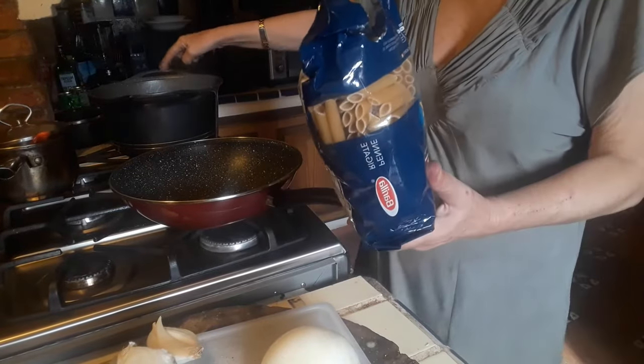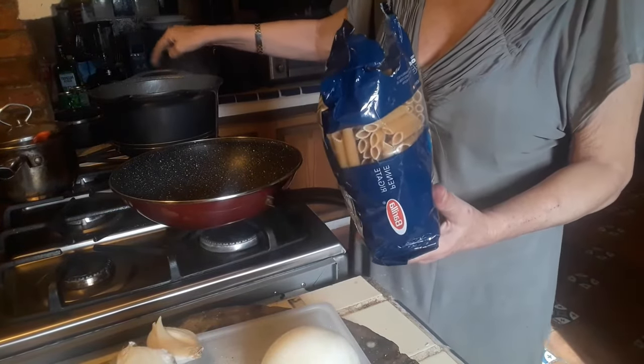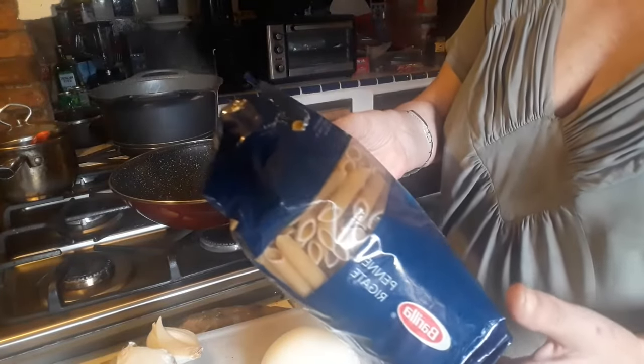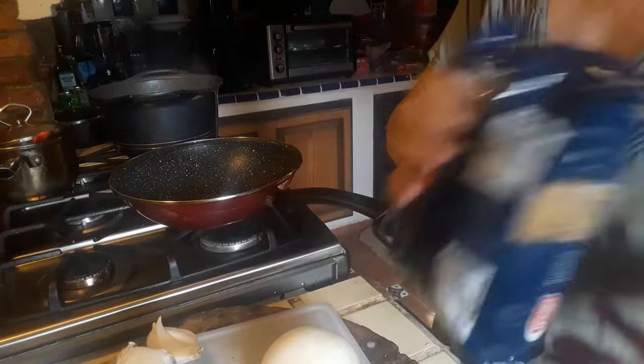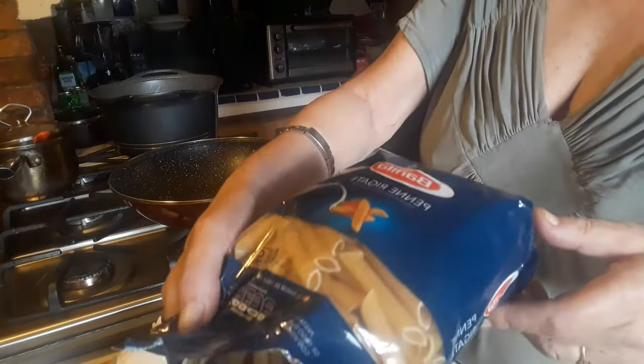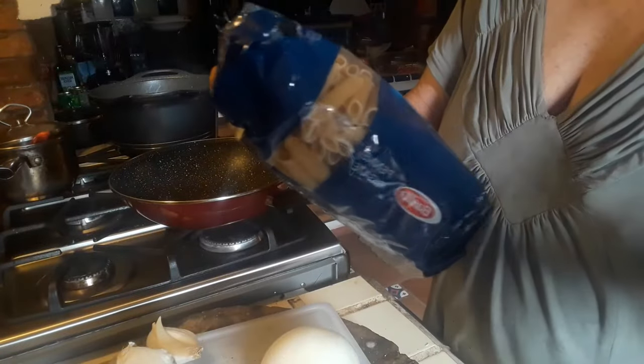I've got water, oil, and salt in this pot here, and I've got half a kilo — 500 grams — of pasta. In this case it is penne, penne rigate. Let's pour that inside.